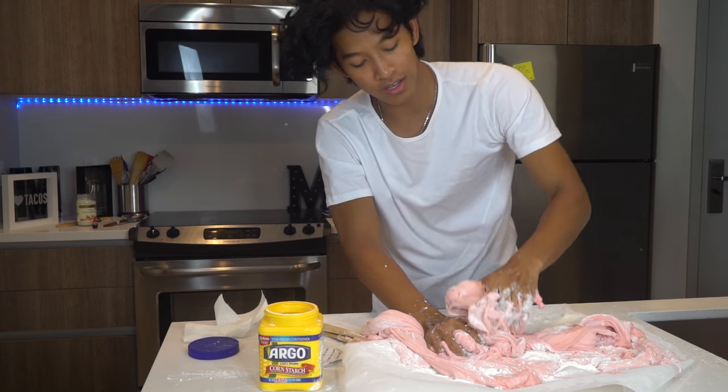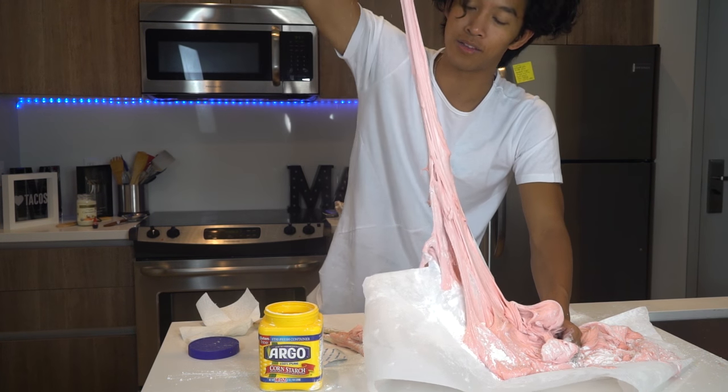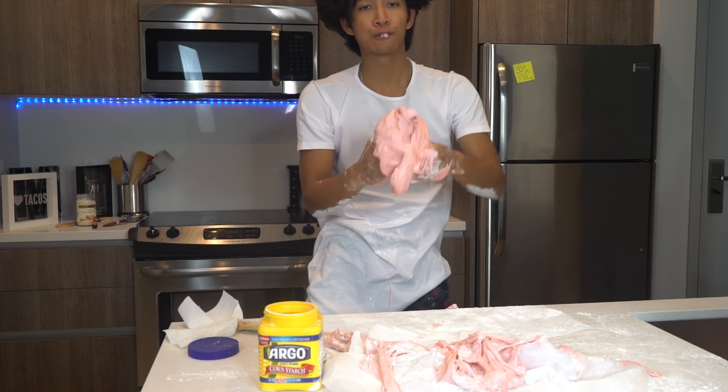It's just that once you're in it, you get in it. Like, you're not leaving. This is one of those slimes that once you're in there, you gotta play with it — it's forcing you to play with it. You have to play. My hands are just beyond stuck. Look at how stuck that is. They're so sticky.